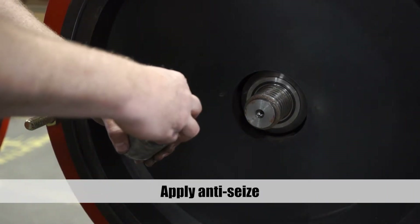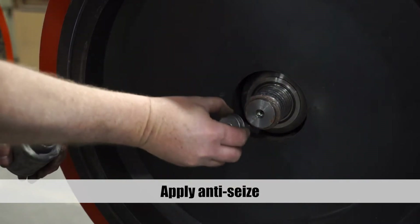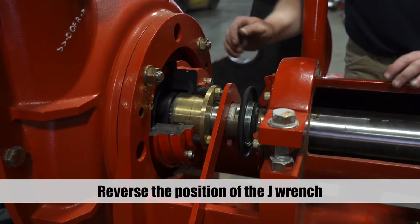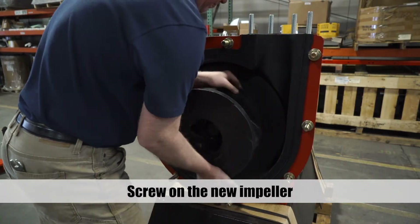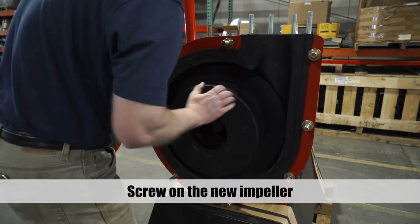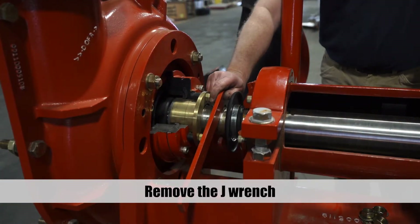Apply anti-seize to the impeller threads. Reverse the position of the J-Wrench on the shaft. Thread the new impeller onto the shaft. Remove the J-Wrench from the shaft.